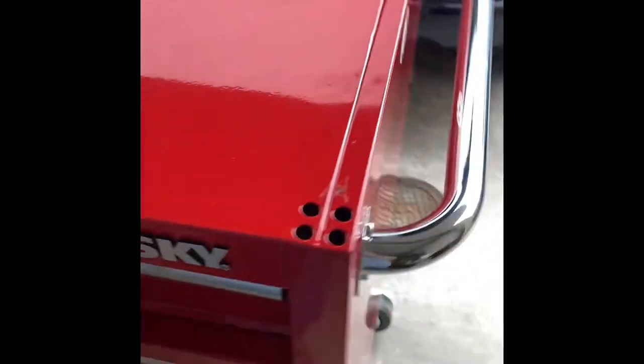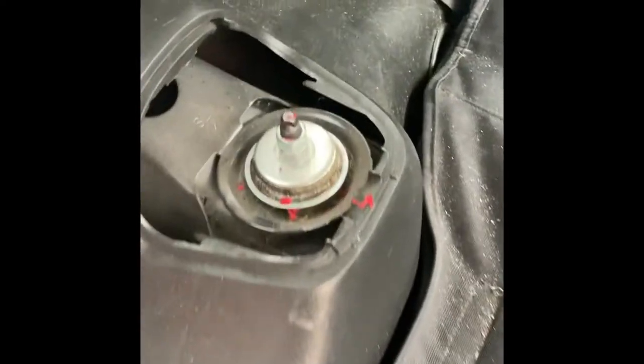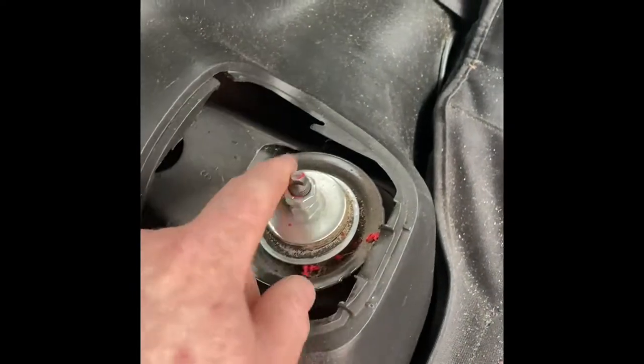Okay, there we go. Look at that — yeah. We laid her down on its back. That's not bad, that's not bad. Got that sucker out. It'll look... a little bit, but not bad.